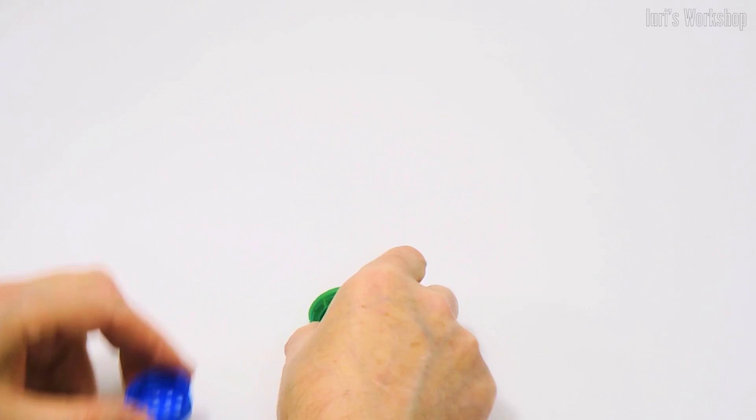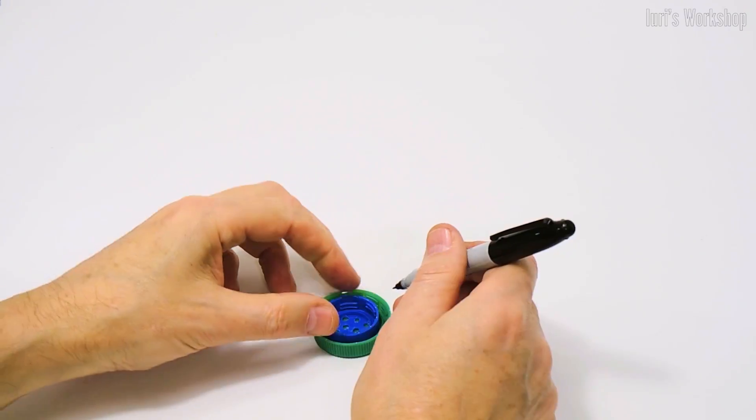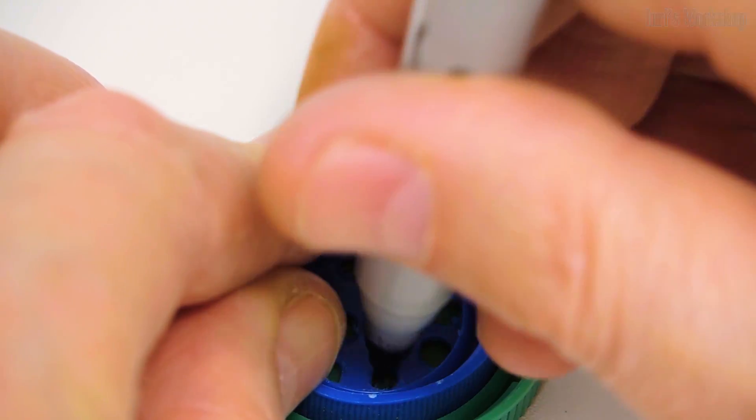First, we will manufacture two small inlet valves and one large exhaust valve.